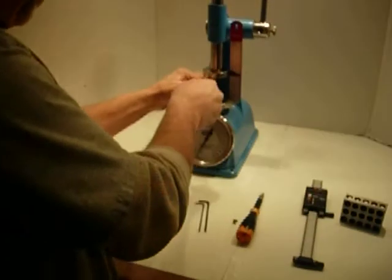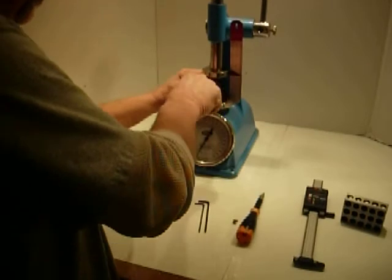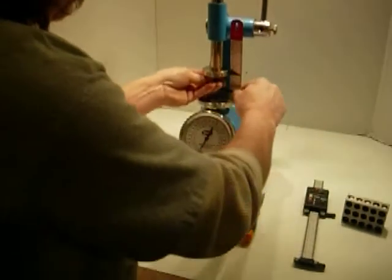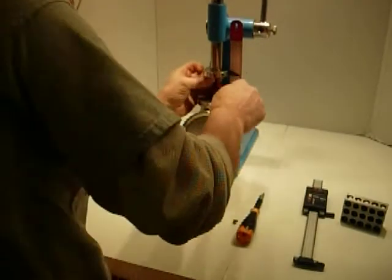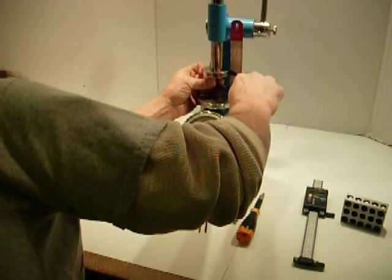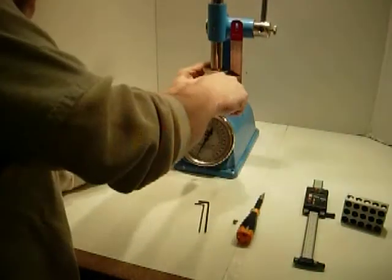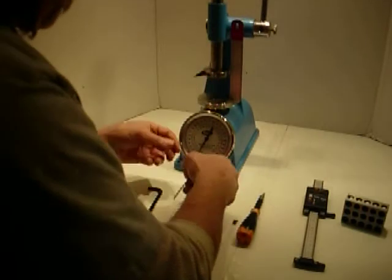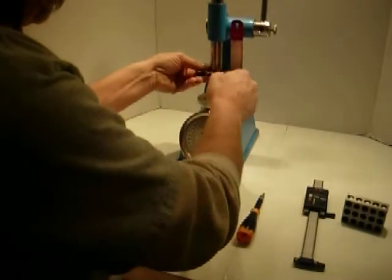You loosen this up on the bottom, and you loosen the one up on the top. Once you get those loose, the smaller Allen wrench will fit this indicator here.